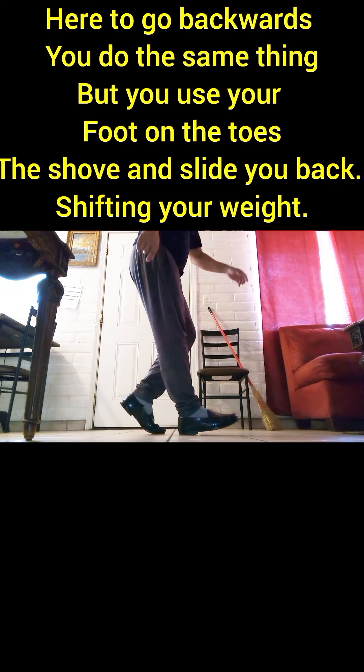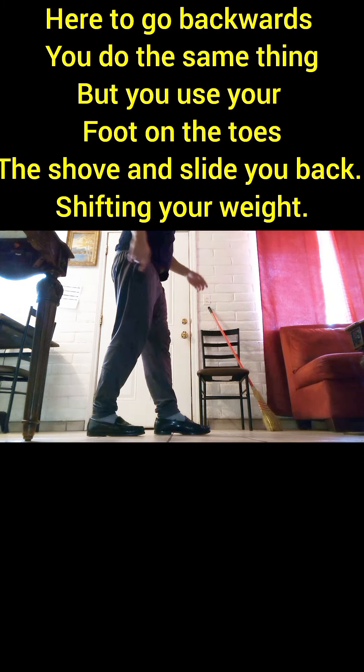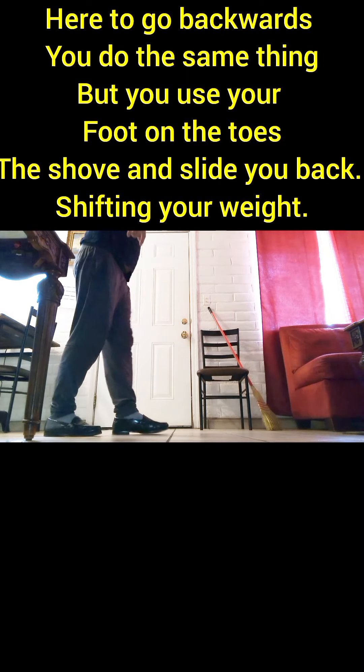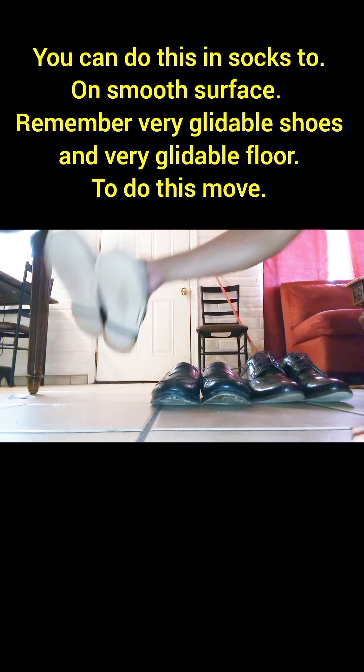This is to go backwards. You do the same thing — heel and toe — but the one on the toe is pushing forward and you're kind of shoving and grabbing yourself backward, nudging and shifting your weight backwards with the toe.